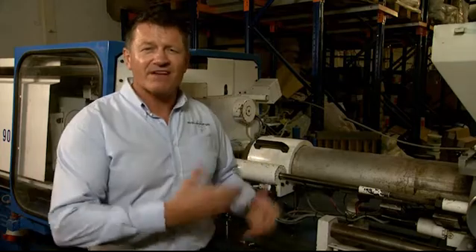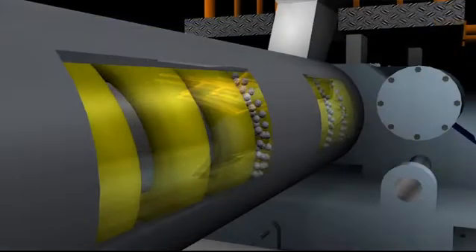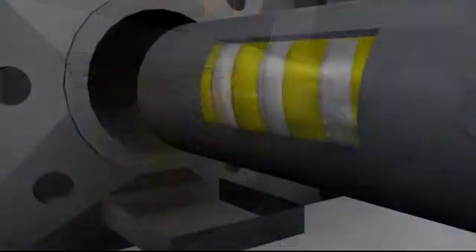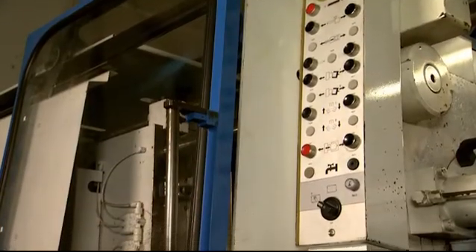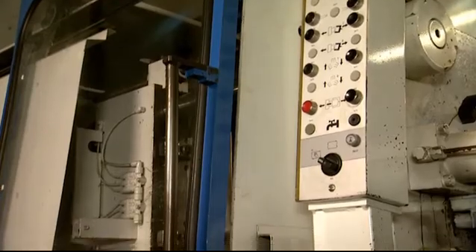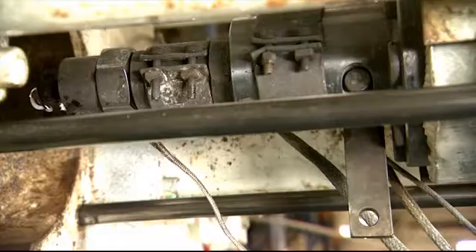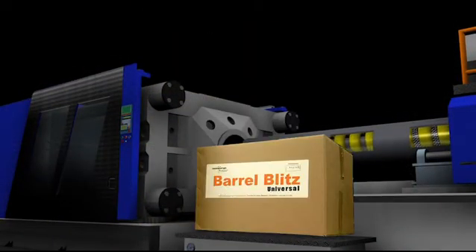Everybody knows that screw and barrel are the heart of an injection moulding machine. Barrel Blitz Universal makes everything as clean as a whistle. So if you're doing a colour change or material change, you get it deep down clean. As long as your machine is in good nick, it's like taking her back to her original factory conditions — it's like having a new heart again. The brilliant thing about old Nessie is that she has a shut-off nozzle as standard, which means she has more hang-ups. We've disconnected it but left the gunk in there. That'll make it a proper test. You can shift all that with Barrel Blitz Universal, and move from one material to the next with ease.